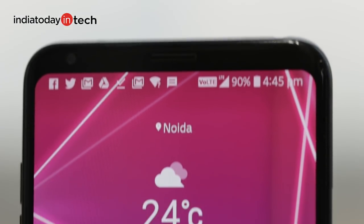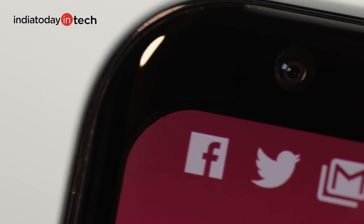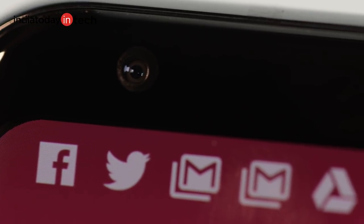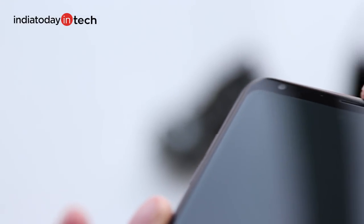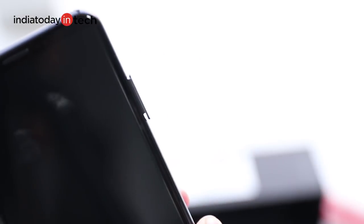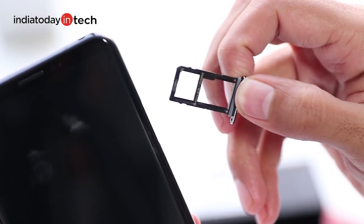Also, love it or hate it, there is no notch at the top. It is a simple and straight bezel with earpiece and front camera placed comfortably apart. And yes, there are no dual speakers — the earpiece is just an earpiece. The LG V30 manages to have a micro SD card slot alongside the SIM slot, very similar to what the Galaxy S8 does.